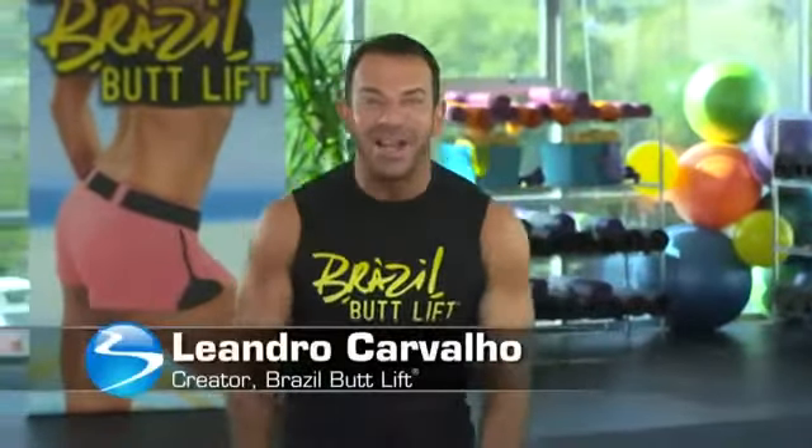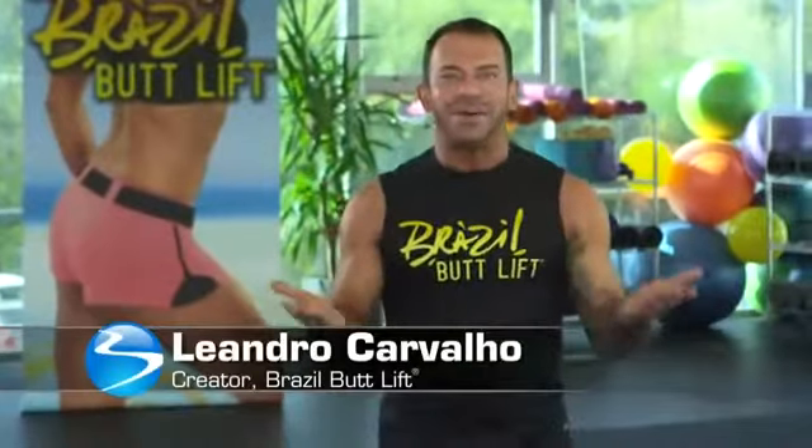Hello, I'm Leandro Carvalho, creator of Brazil Butt Lift. It's week one of your Brazil Butt Lift Challenge group and I just want to say to you, congratulations.